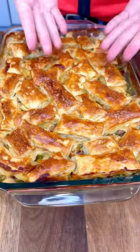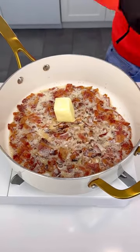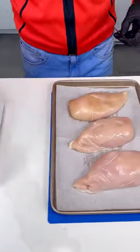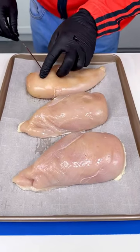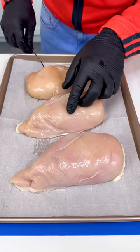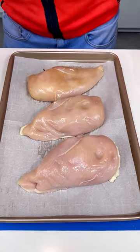Look at that, so easy — butter in with our bacon. Now we've got three chicken breasts and we're going to skewer them because they'll cook faster.